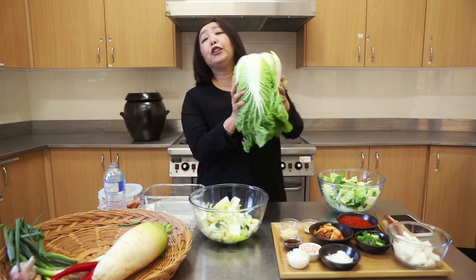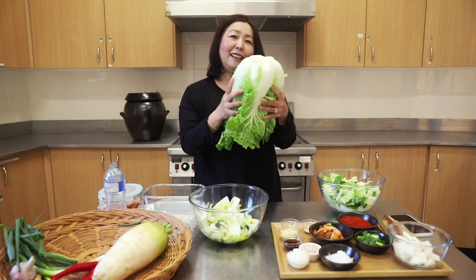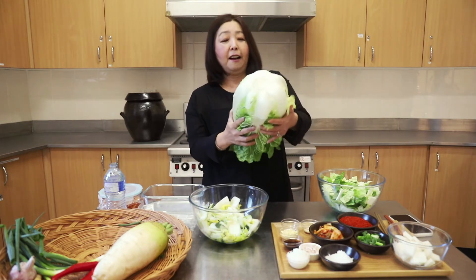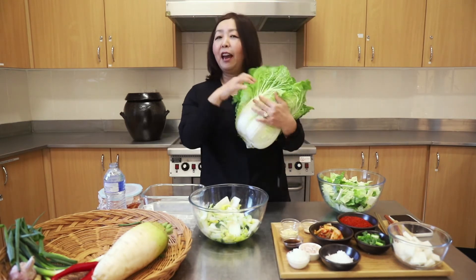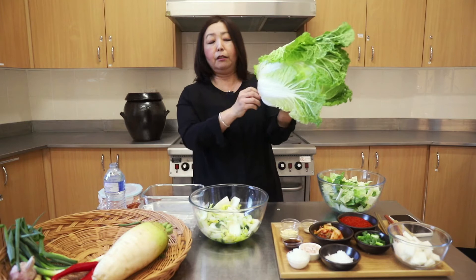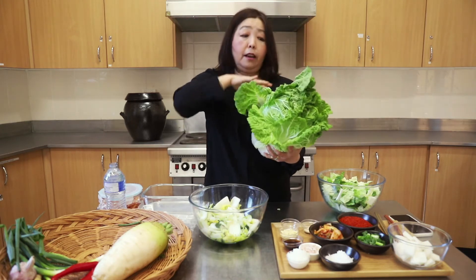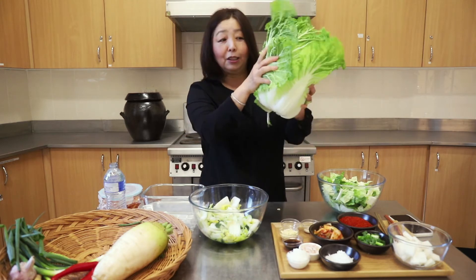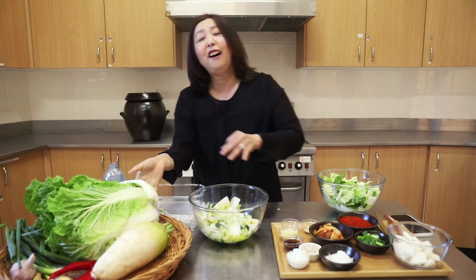You can use any vegetable for kimchi making, but the most popular one is this humble cabbage — Korean cabbage, or Napa cabbage. This grows with a root underneath the ground. The outer leaves get a lot of sunshine and are green. There's lots of energy stored inside this cabbage, and we need energy for health.